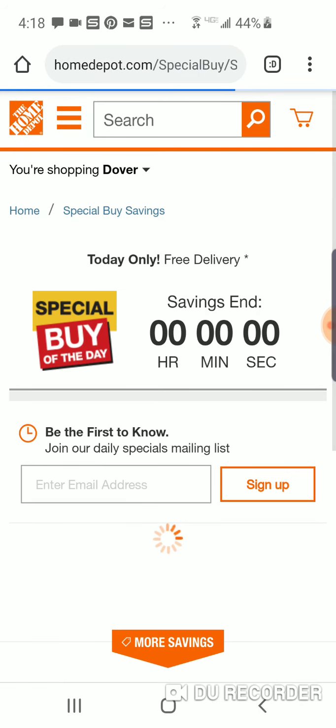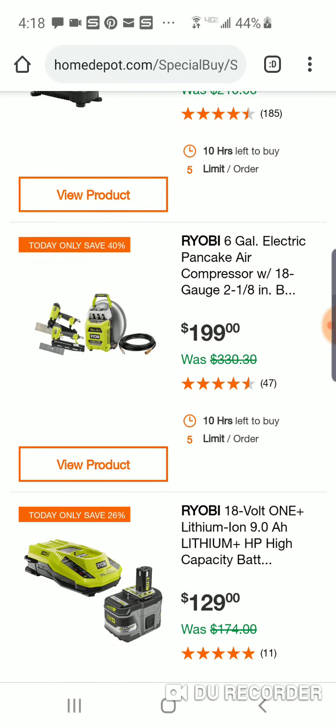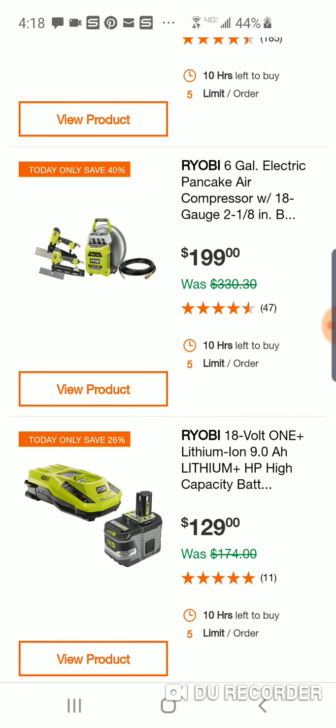Ryobi's killing it today, guys. At Christmastime — if you guys remember, and they might have it again this year — last year they had the 12-amp-hour Milwaukee for $149, the 9-amp-hour RIDGID for $89, and the 9-amp-hour Ryobi for $79.